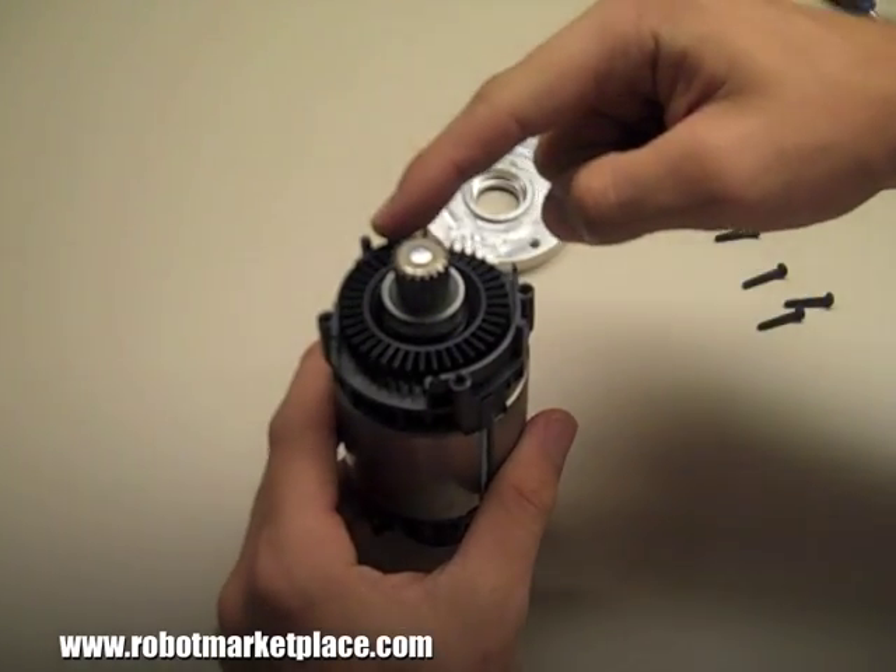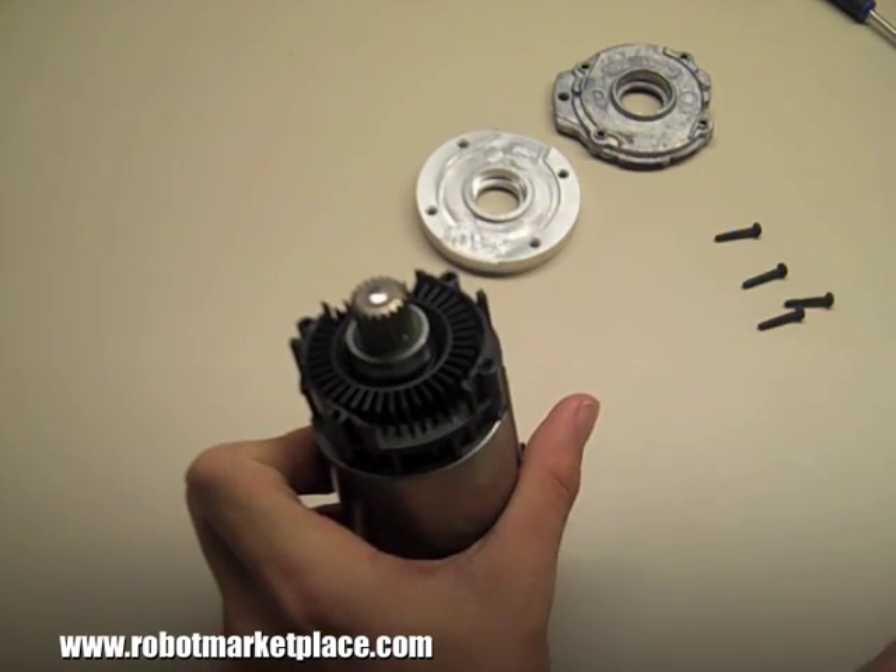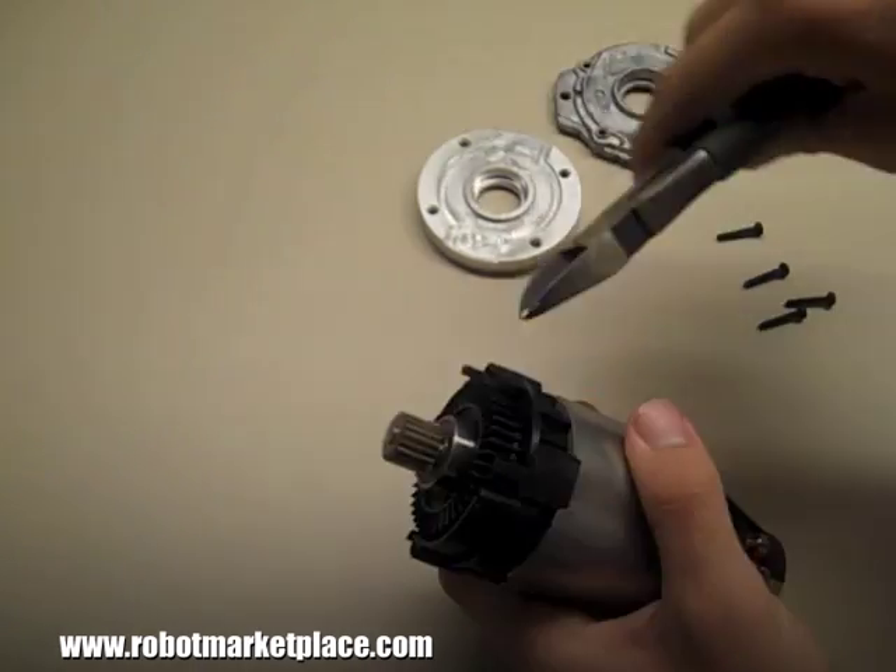There are two small plastic tabs that interface with the old plate that you will need to snip off. The plastic is soft, so this shouldn't be difficult.